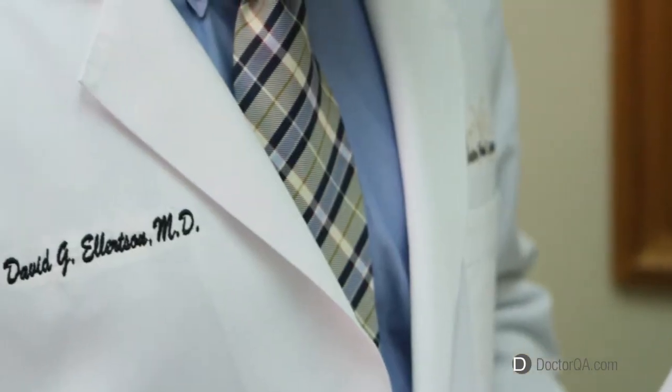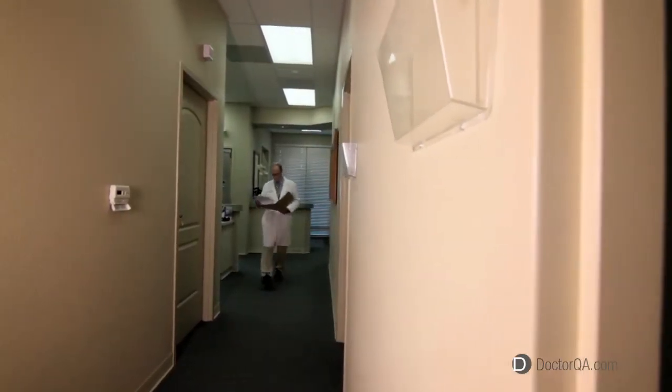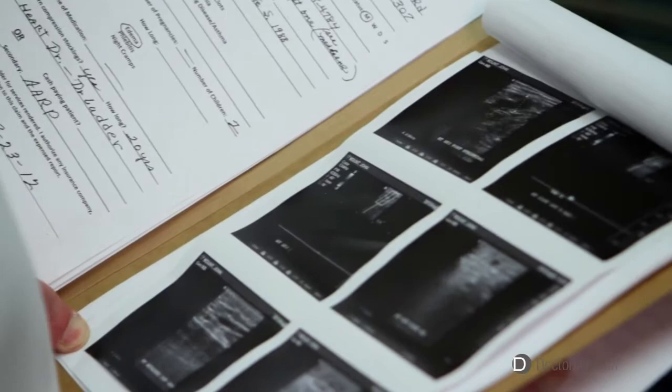Hello, my name is Dr. David Ellardson. I'm a board-certified cardiovascular surgeon, and during the first 26 years of my career I practiced solely cardiovascular surgery. During the last nine years I've devoted my practice exclusively to the practice of vein therapy.